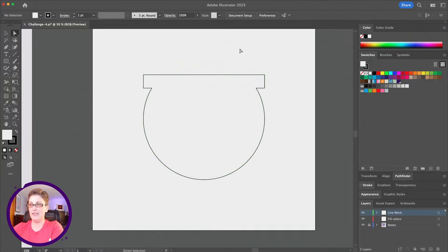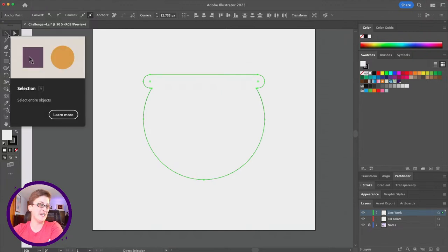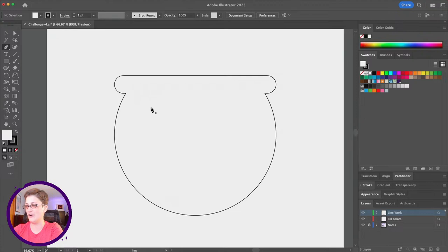I'm going to round out the top a little bit to keep things consistent. I can either select the shape and round all corners at once — you might hit a constraint where it's dragged as far as it can go — or I can use the direct selection tool, dragging to select the corners on both sides while holding Shift, then round them out. Live chat is guessing: fishbowl, croc, flower pot — all great guesses.